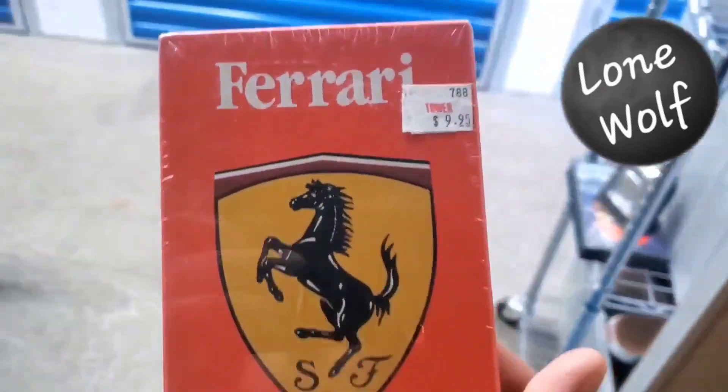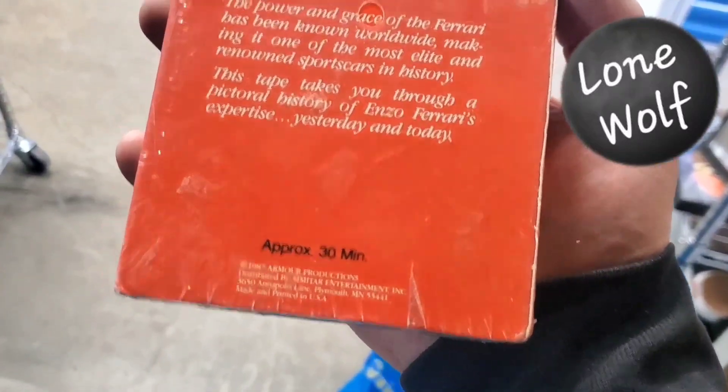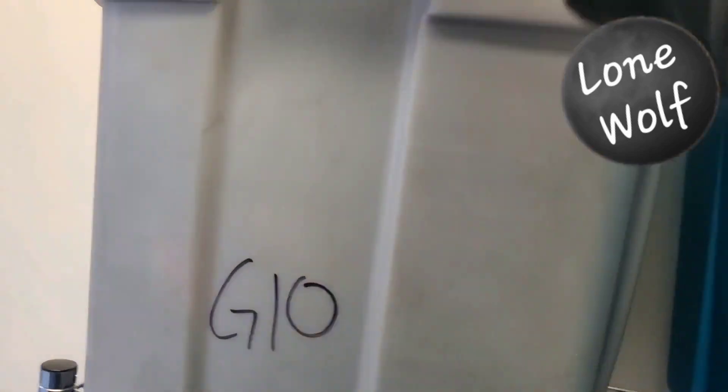Next item is in bin 4A — a sealed Ferrari VHS from 1987. I figured somebody would want it, some kind of collector. Put it up on the shelf — if somebody owns a Ferrari, they can afford a VHS. I got this at the bins for $0.69 and it sold for $29.99 plus shipping.